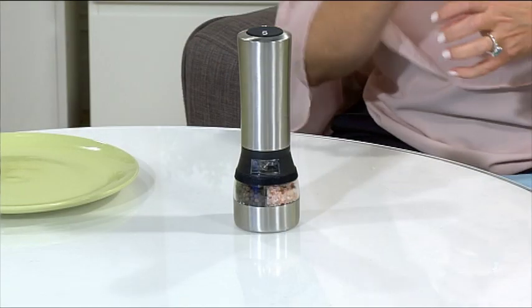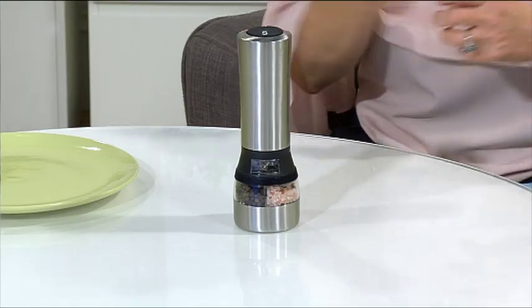You no longer have to do that turning action, which takes a bit of power to actually get the grinding done. So with this one, super straightforward — all you have to do is press the buttons on the top.